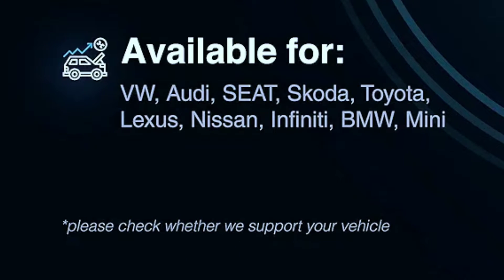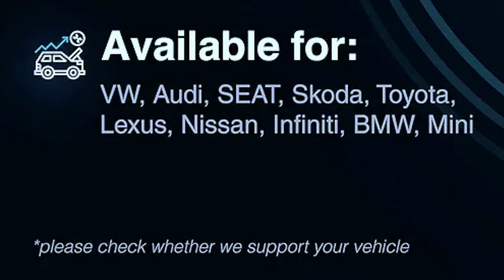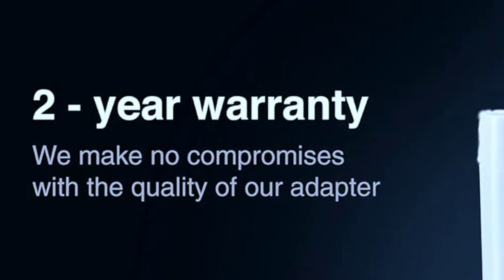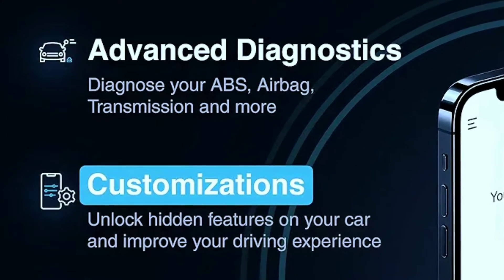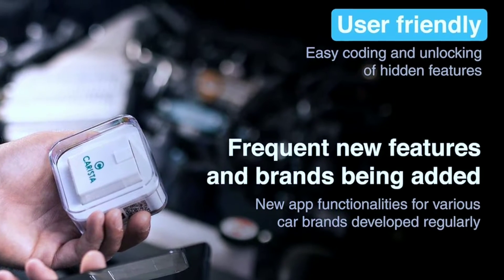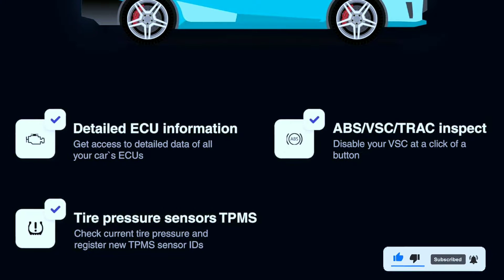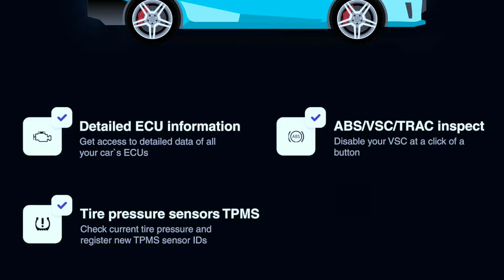The Carista OBD2 scanner is compatible with a wide range of car brands including VW, Infiniti, Audi, Skoda, SEAT, BMW, Nissan, MINI, Toyota, Lexus, and more. It comes with a two-year warranty for added peace of mind. Subscription options include one month at 9.99 pounds or an annual plan at 46.99 pounds, giving access to manufacturer-specific diagnostics and hidden feature unlocking. Additional features include seamless automatic dongle connection, ECU scan for comprehensive engine diagnostics, instant Google search for code interpretation, electric parking brake service, and emission tests.